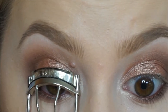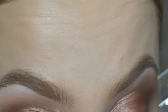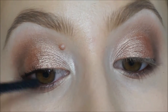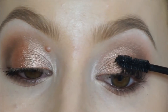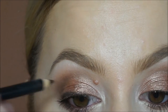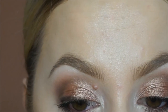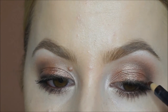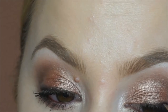Now taking my Shu Uemura eyelash curler and just curling my lashes. Then taking the Lancôme Hypnôse Mascara — I'm going to be putting individual eyelashes on but I just want a little bit of mascara on beforehand. Taking that same Teddy eye pencil, I'm running this along my top lash line and then just smudging it out a bit with my finger. Then doing the same on the other side, and pressing some black eyeshadow really close to my lash line so it's nice and black right at the lashes.